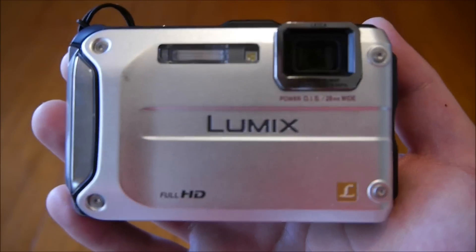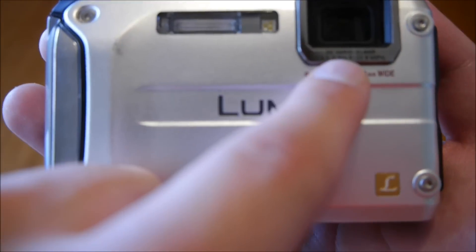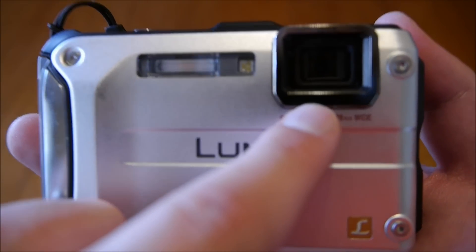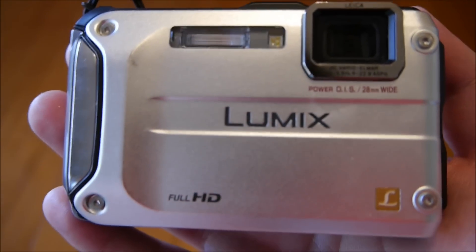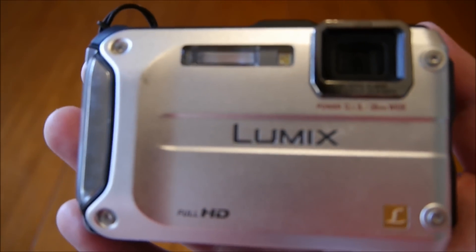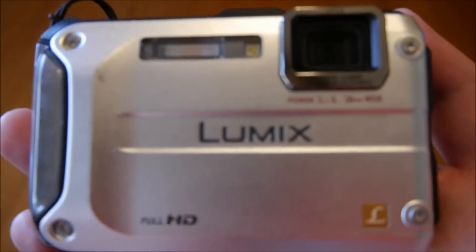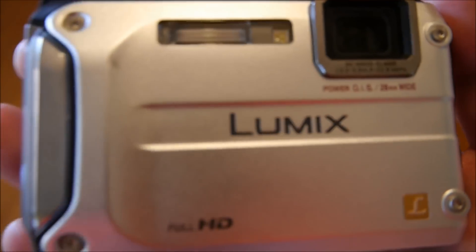Going around the front, we have the flash and the lens, which is an integral component of the camera. It's a 28mm wide with 4.6x optical zoom, so you do get a bit of zoom there. It's also folded optics, which is good.